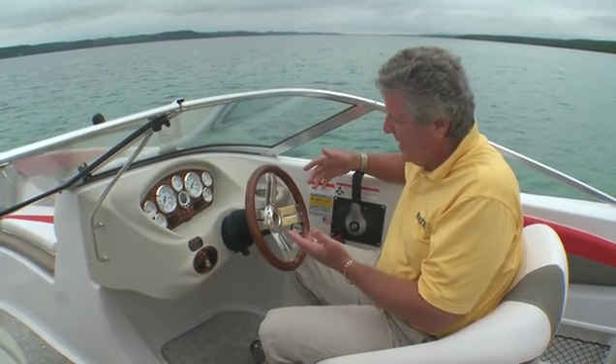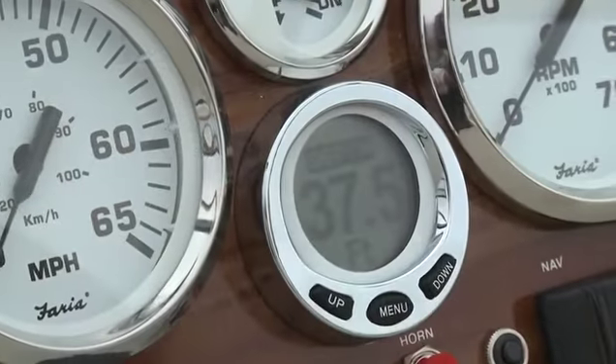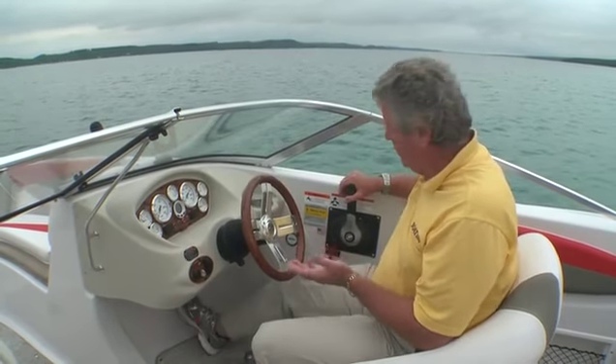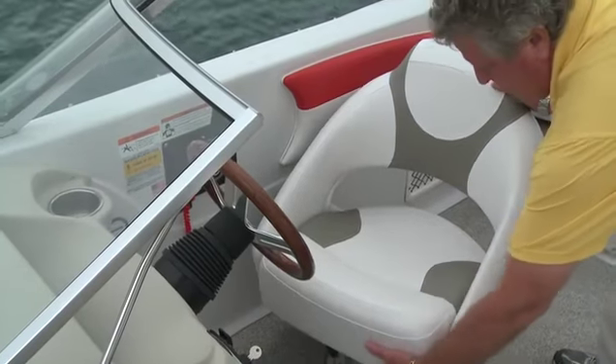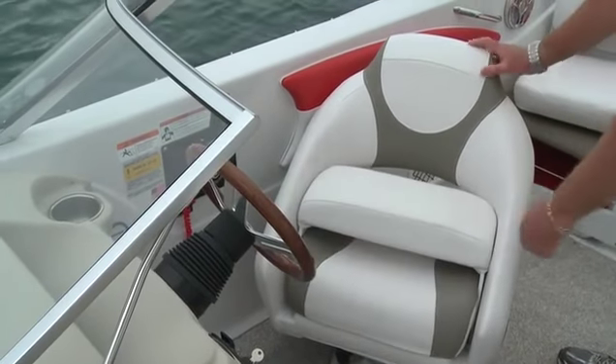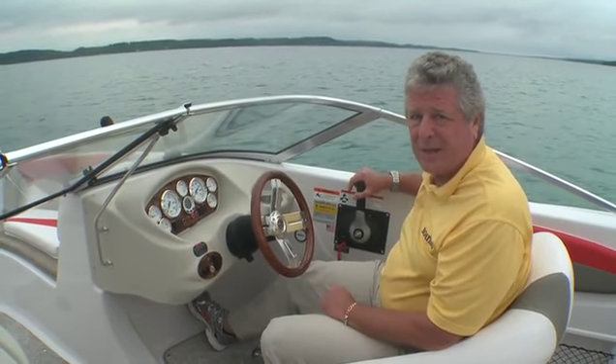When you come back to the helm, you've got a full tilt wheel with a great wood tone look. You've even got a depth finder on the dash for cruising around. I like the way the controls fall into hand — this is a very comfortable setup. I've also got a bolster on the captain's seat that will swivel so I can face my passengers, or it will slide fore and aft to adjust my leg room.